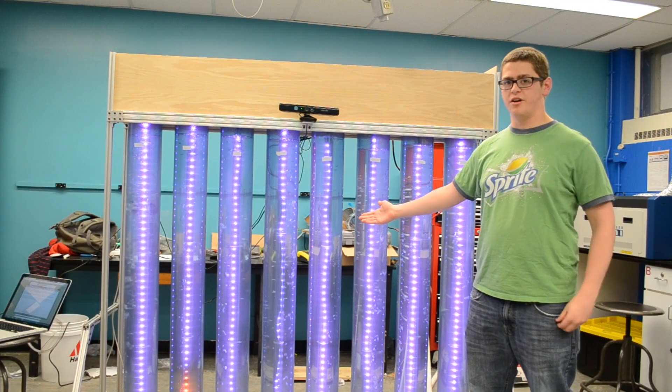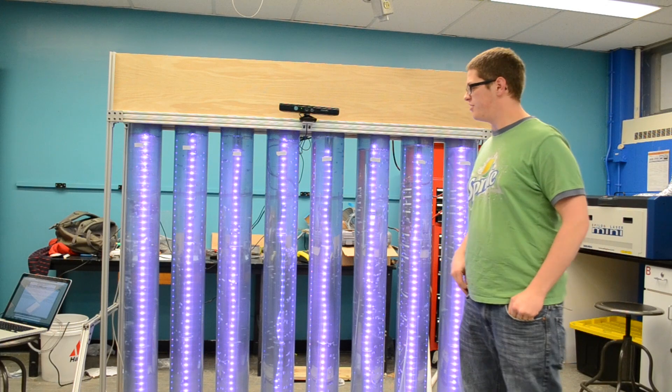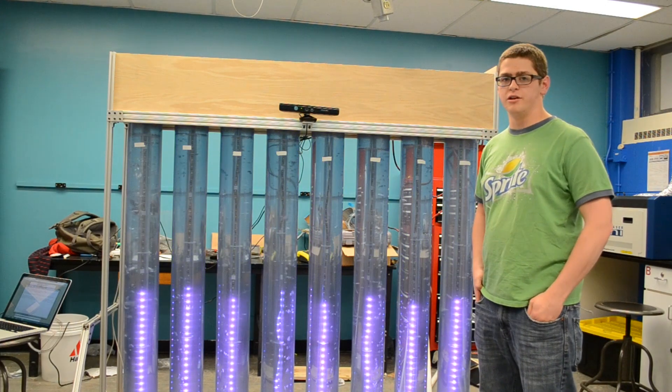I'm Brian. This is our senior design project. Our objectives were to make an interactive, attractive display for the Echo Center down on the waterfront.